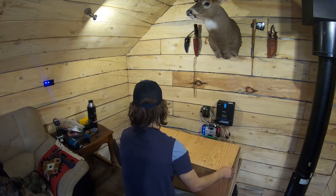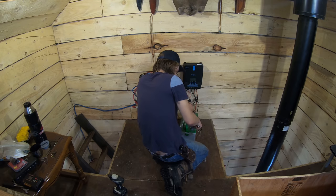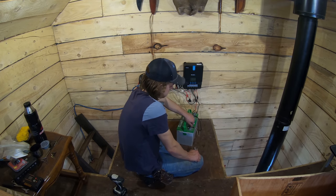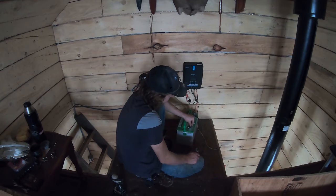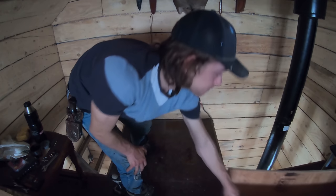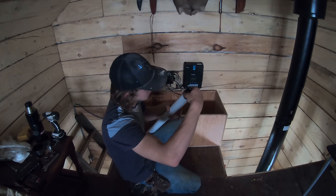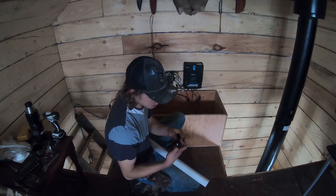I've got my Ukrainian socket set here and I'm going to disconnect some batteries. This battery here is an RV marine deep cycle. At the time I didn't really know better, but this is actually not a great choice for what we're doing — it just doesn't have the right characteristics.